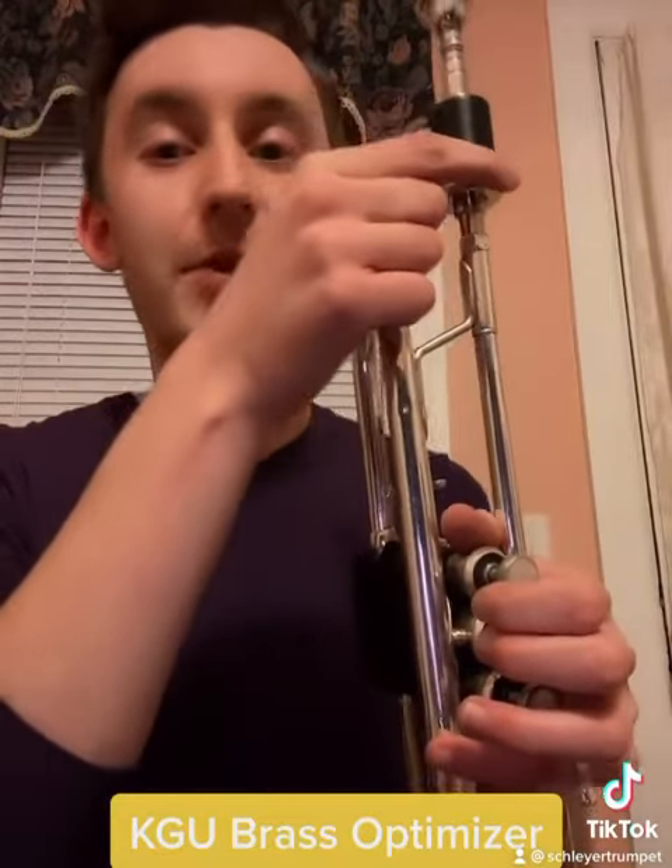I really like this product. Check it out at kgubrass.com. Thank you so much KGU Brass for sending this to me.